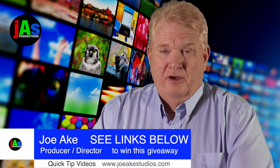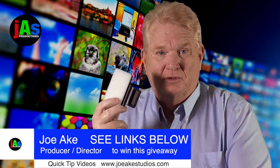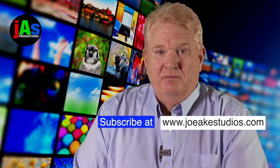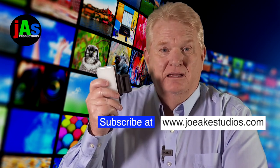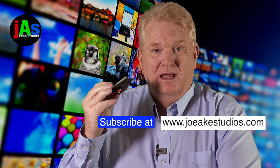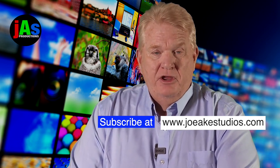Now the good part. On February 28th, I'll be giving this light and all its included accessories away to one of my lucky Joe Ake Studios subscribers. If you're not a subscriber, go to joeggstudios.com and make sure to subscribe to win this great light. If you can't wait until February 28th, the link below will get you one now. Very affordable.